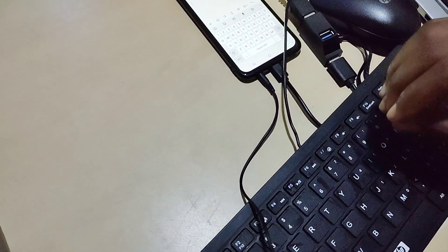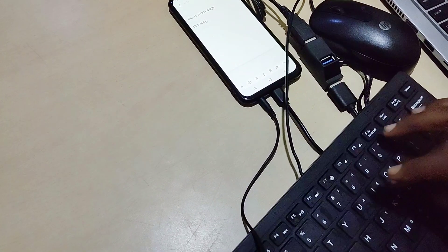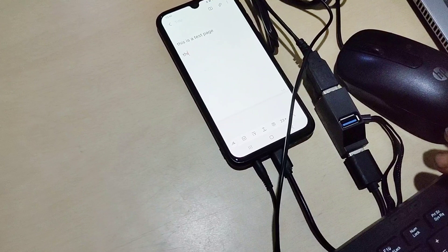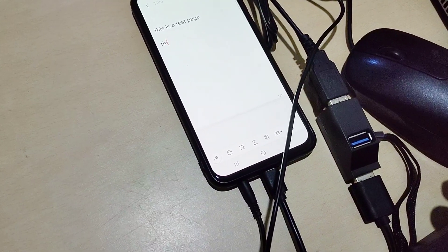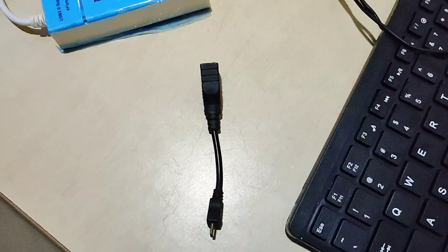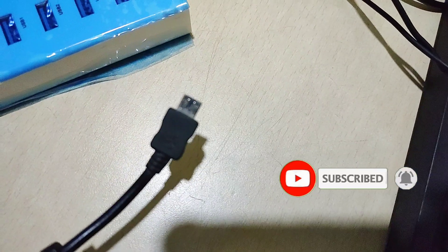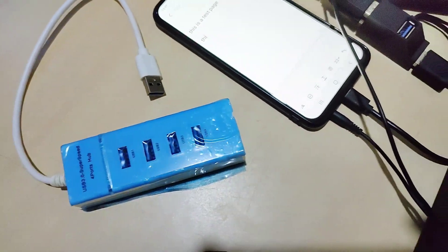If you've watched this far and haven't subscribed yet, please do — because in Part Two of this series we'll show you how to link your phone to a larger display with HDMI and then use your mouse and keyboard to control what you see on that bigger screen. Subscribe now so you don't miss it. Use the micro USB OTG if that's what your phone has, or USB Type-C if that's your port. Drop any questions in the comments — until next time, peace!